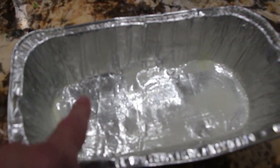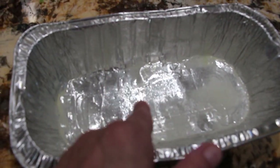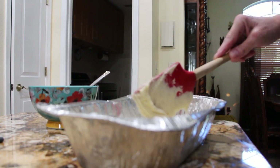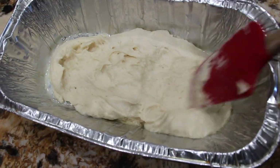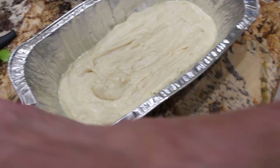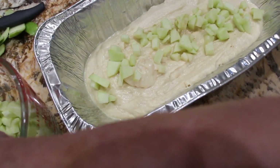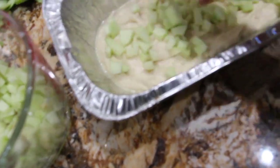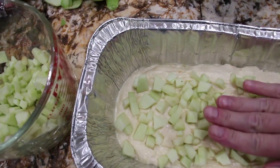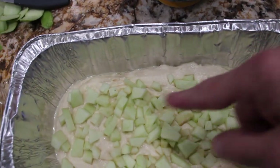I have a 6 by 11 prepared baking pan — all I did was spray Pam in here. I'll pour half of my batter in the bottom of the pan and spread it out. Now I'll add half of the prepared chopped apples, just kind of mix them around and pat them into the batter. Then I'll take my cinnamon and brown sugar and pour half of that on top.